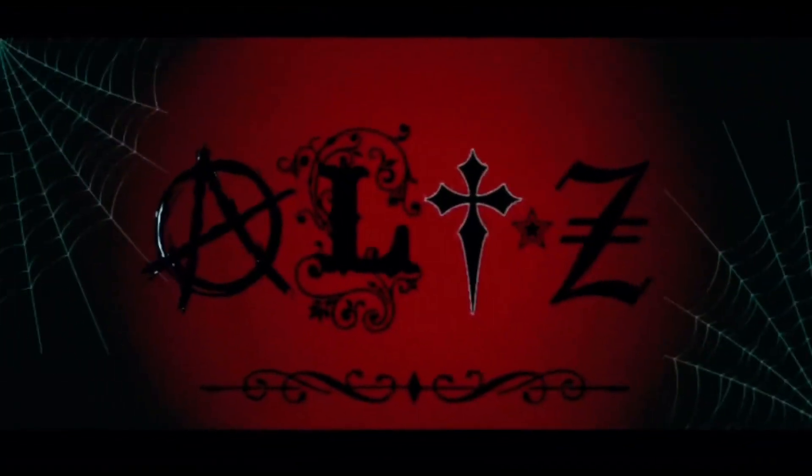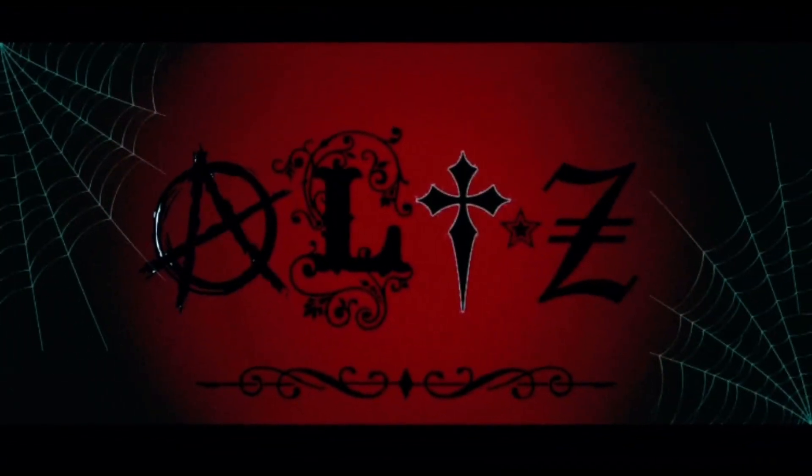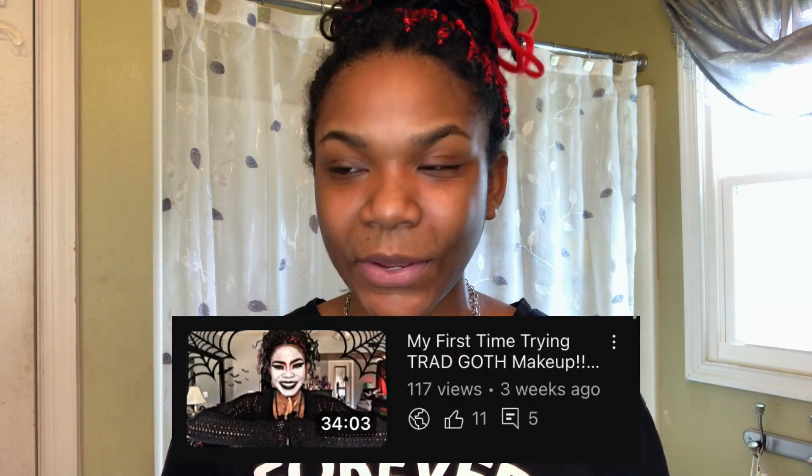What's going on, guys? In my first Try Goth video, I said that if it did well, I would make it into a series trying different goth looks and goth makeup looks. I think that video did pretty well on my channel, so here I am again. We're going to be trying a different style of goth makeup today.